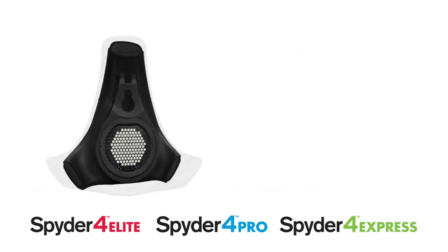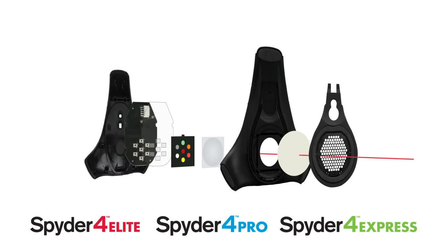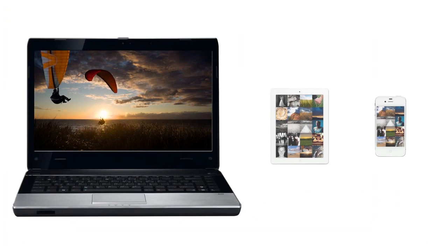The increased accuracy comes from a patented 7-color sensor, far superior to the 3-color sensors normally used in the industry. The new sensor has double-shielded color filters for improved long-term precision.